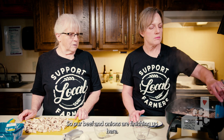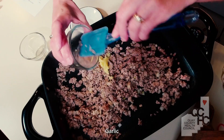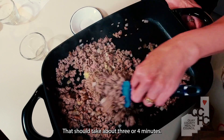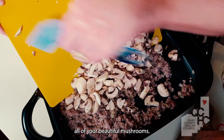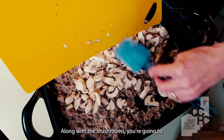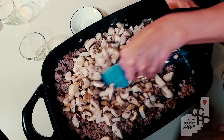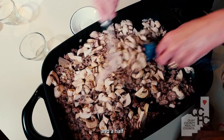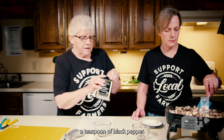Our meat and onions are finishing up here. Next, we're going to add four cloves of minced garlic and let that cook and soften — that should take about three or four minutes. Once that's done, you're going to add all of your beautiful mushrooms. Along with the mushrooms, we're going to add one teaspoon of salt and half a teaspoon of black pepper.